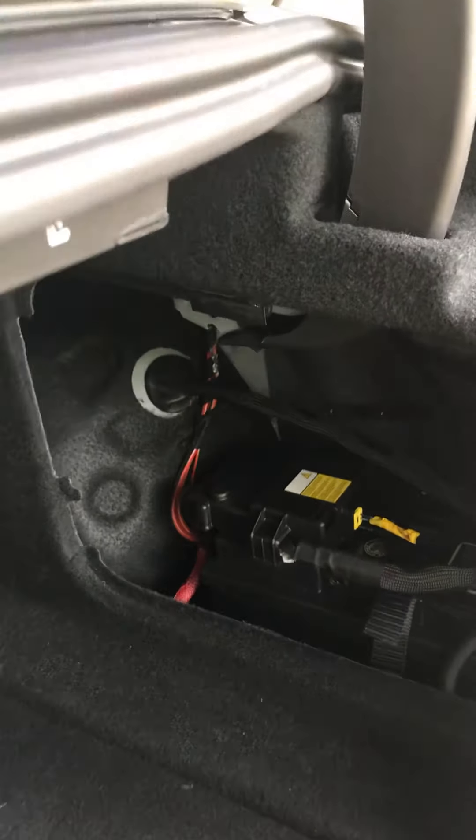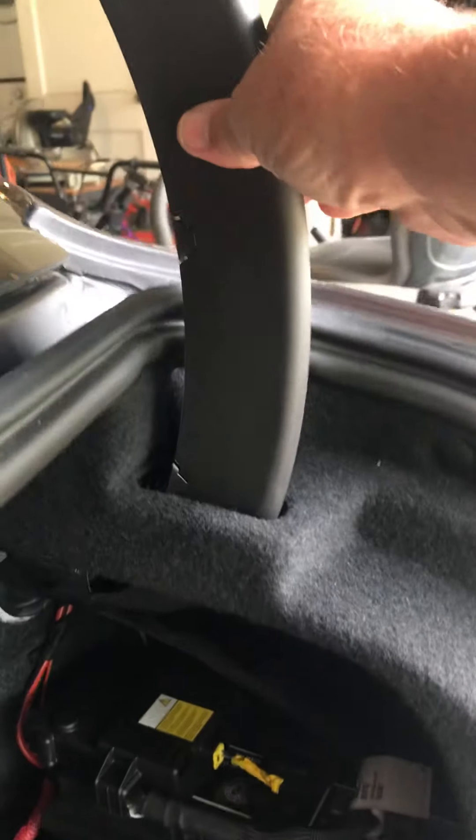Hello everyone, this is Carl from Pensacola. I have a 2018 TI Sport and I added a carbon fiber wing onto the back trunk lid. One of the unintended consequences of doing that is that the trunk lid, with that extra weight on the back end, was not staying open all the way and I smacked my head real bad a couple of times.